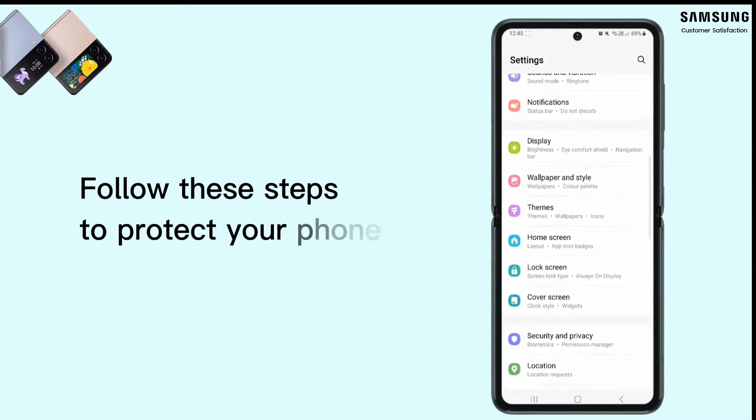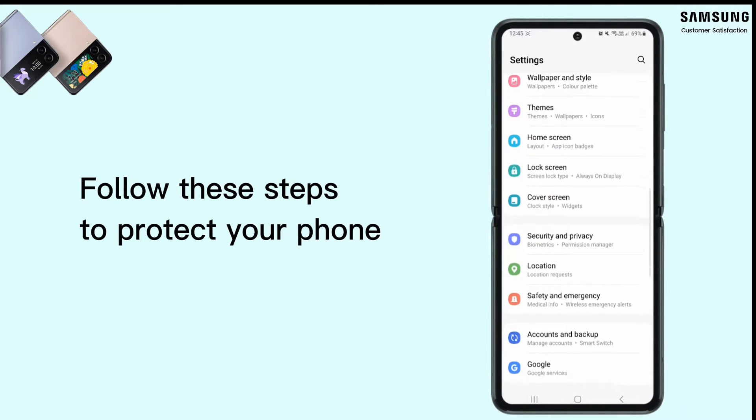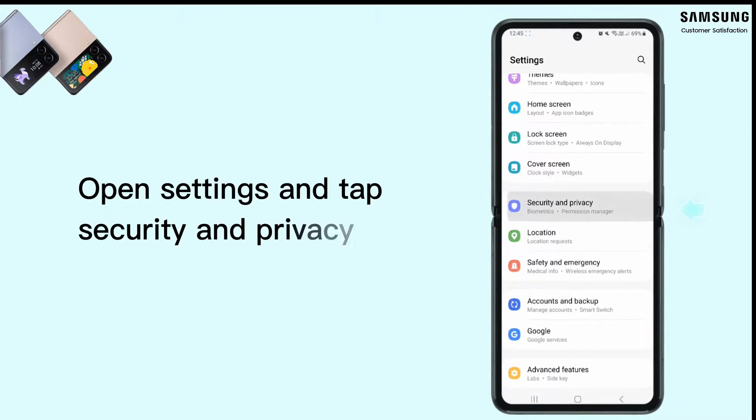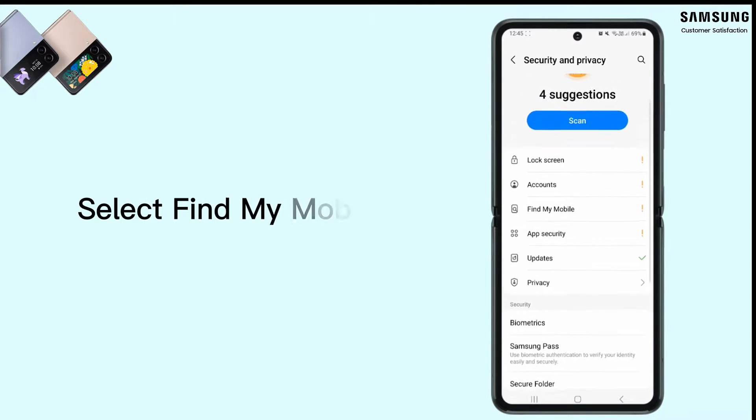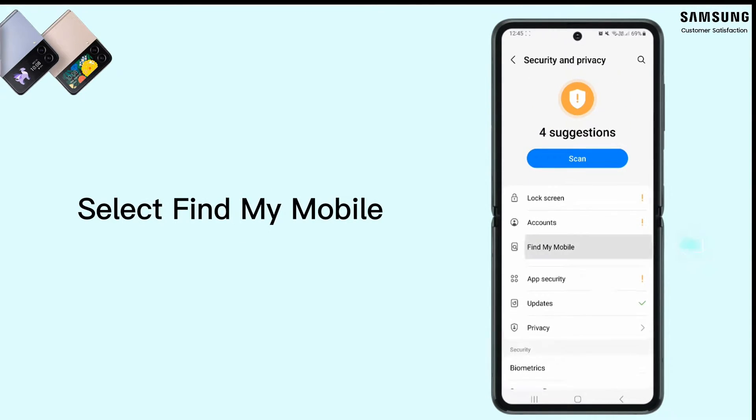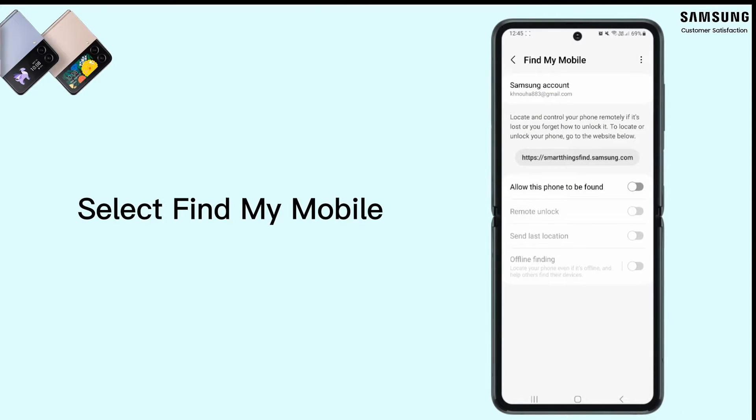As soon as you buy a new phone, we recommend to follow these steps. In the Settings menu, scroll down and tap Security and Privacy. Select Find My Mobile and switch it on. You will be asked to log in to your Samsung account. If you don't have one, you can create one using your Gmail address easily.